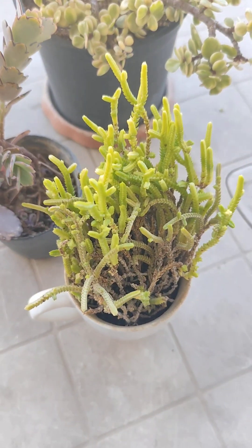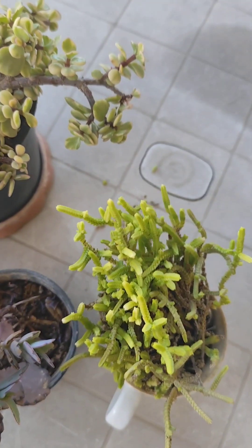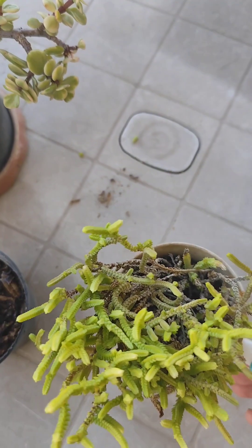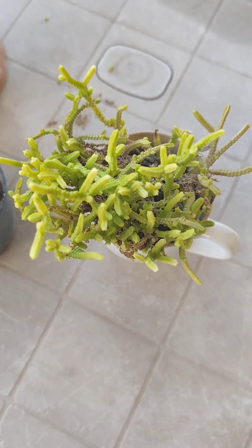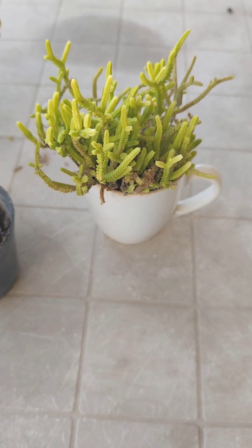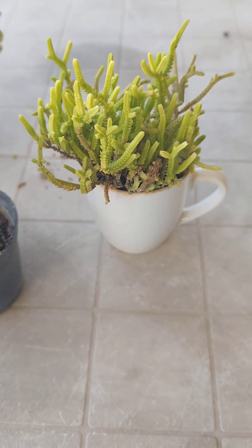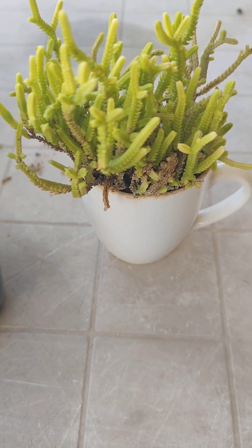My succulents are very easy to grow. The first one is the crassula — I had a little plant and I decided to grow it into a larger plant. You can see the color of the crassula with the light color of the plant.